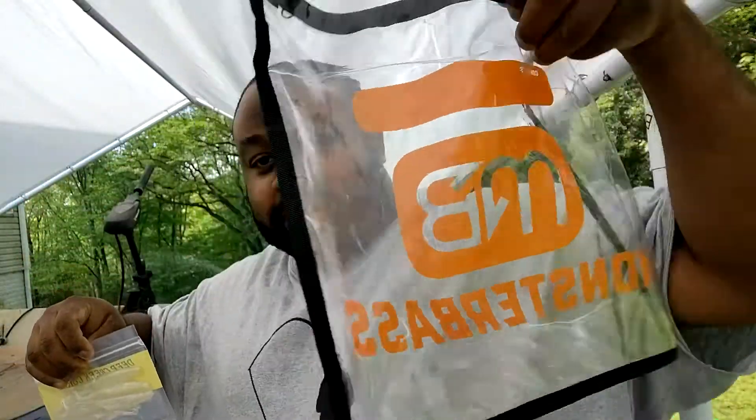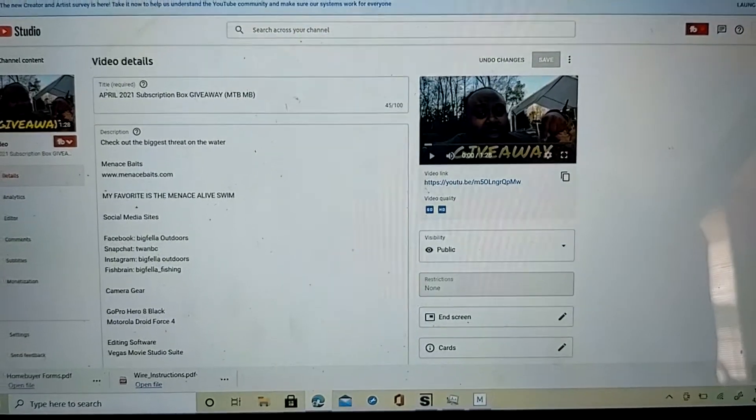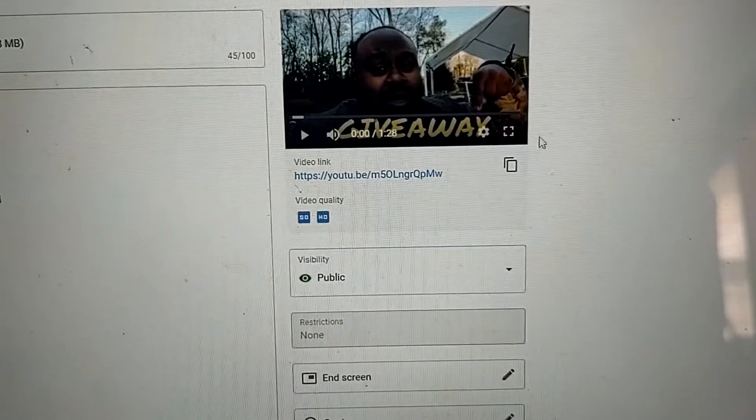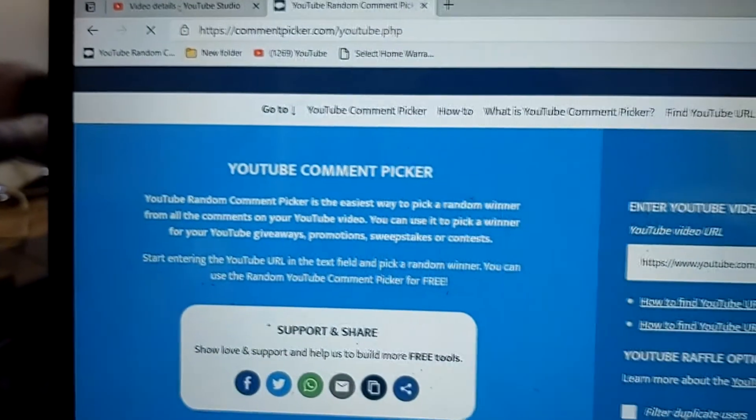That is all that's inside of here, so I'm going to go ahead and throw everything back in, zip it up, and we're going to go inside, pull up the laptop, and go ahead and pick a winner. I got everything pulled up — we just need to go ahead and copy this video URL like so, and put it in our YouTube random comment picker.